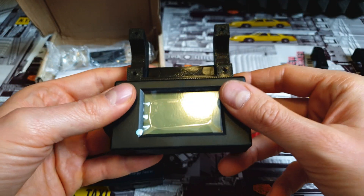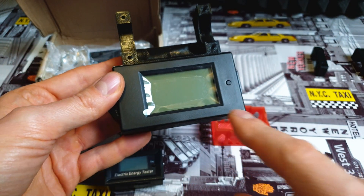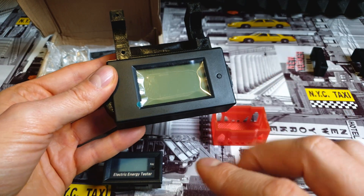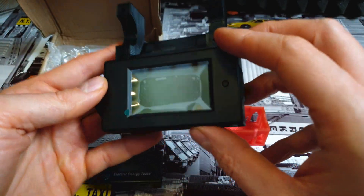Just push it inside and it's done — looks actually pretty nice. I did this mod in my Janobike T85. Links are in the description for the video and for the project.